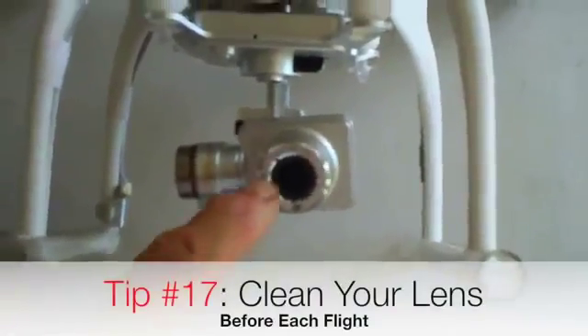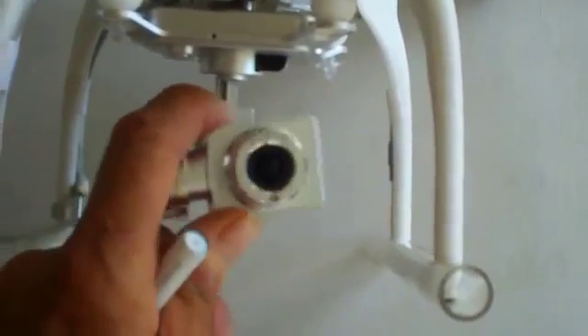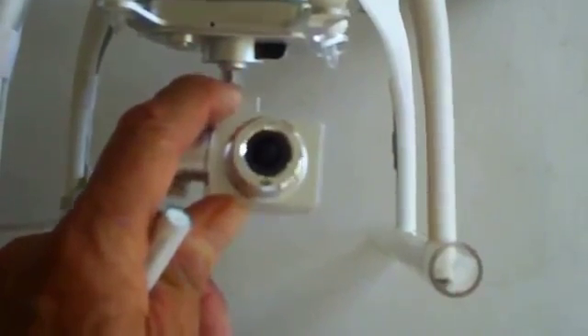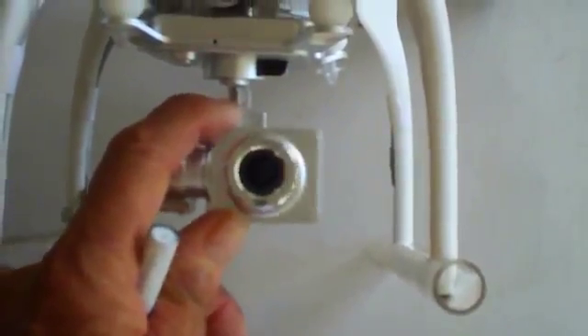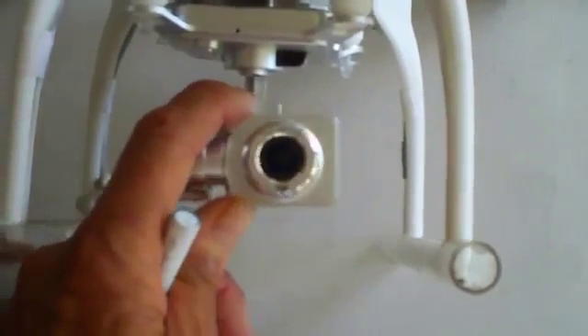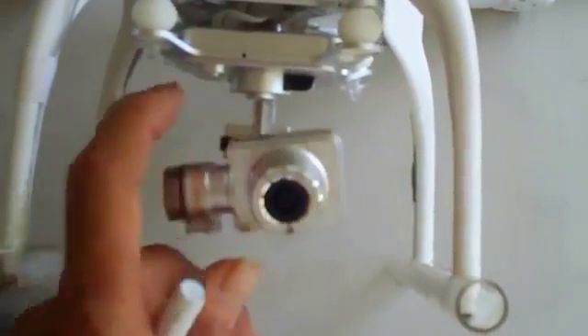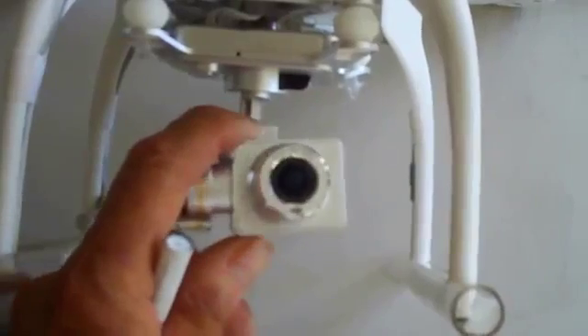It never hurts to clean your lens before every flight. There's nothing worse than flying and recording a bunch of video only to find it's all cloudy because there's a big fingerprint in the middle of your camera. Just use a soft cotton cloth or even your t-shirt and clean off the front of your lens before you take off.